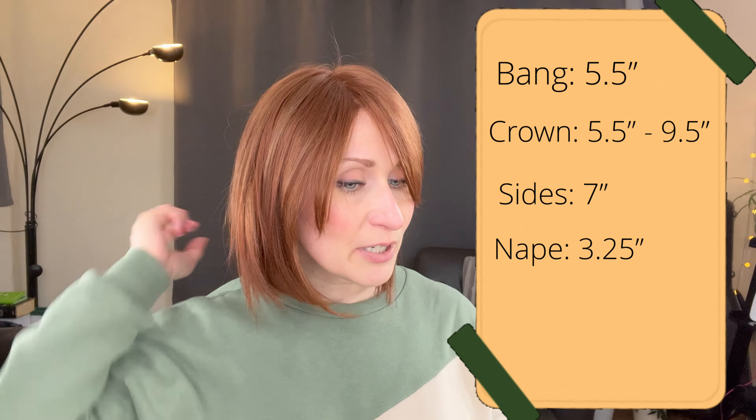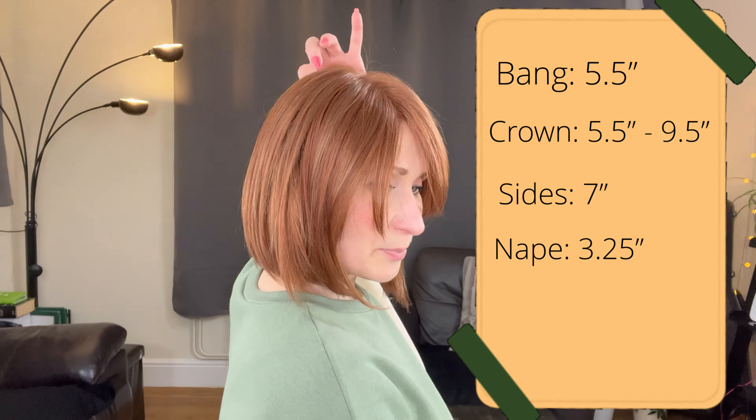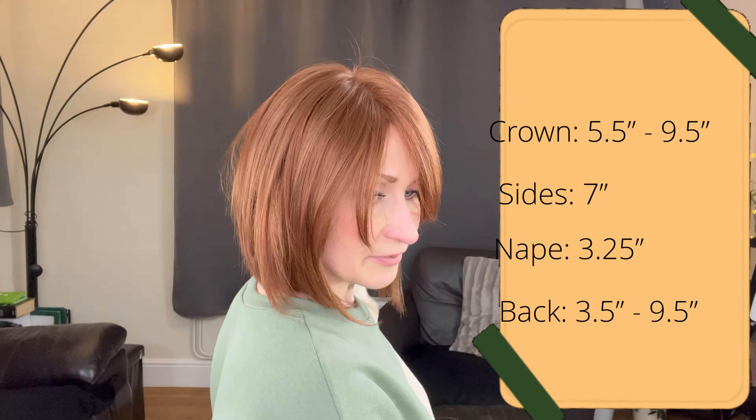It's a lovely low to medium density piece — it looks super natural. There are a few very subtle layers around the sides and around the back. It is a very elegant looking piece. What I really love about this kind of cut and style is that it's flattering to so many different face shapes.